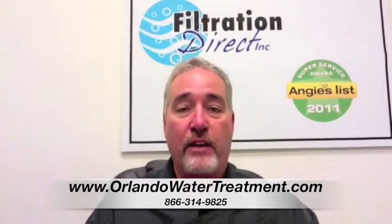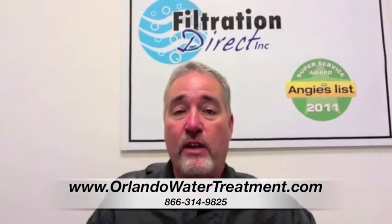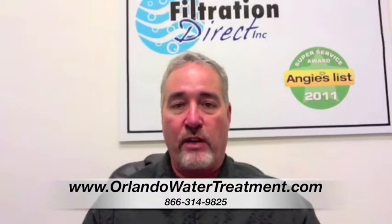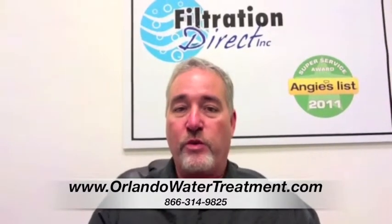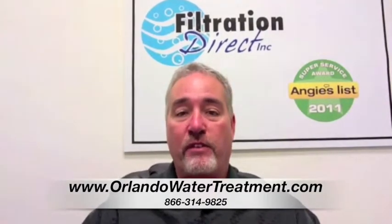Depending on where you are, here in Florida we have radium in the water and barium in the water. There are different things that can go in the water softener that make it work. All water softeners pretty much work the same way — they're on-demand systems, and as you are running the water through the filter, it is removing all of these particulates.